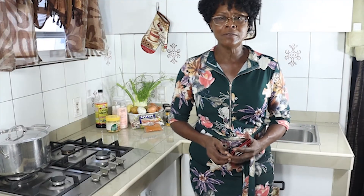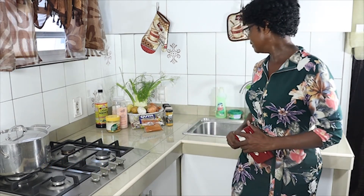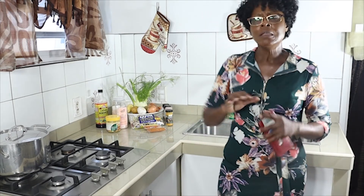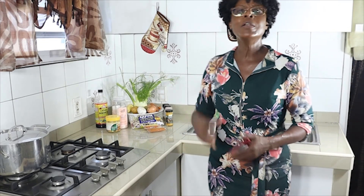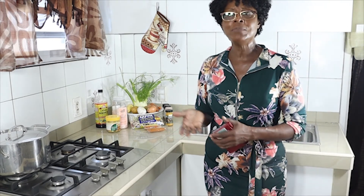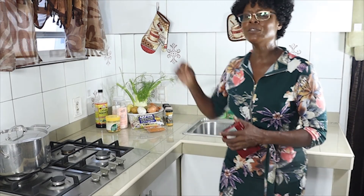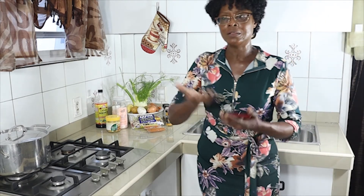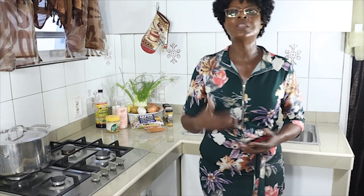Welcome to today's recipe. Today we are going to prepare a hearty 16 bean soup. We have the 16 bean soup mix pack. We wash the beans well, then soak them overnight in cold water, or cook the same day by boiling in cold water at high steam for three minutes, then turning off the stove and letting them soak for three hours. After those three hours, the beans are well soaked and ready to cook — it will take about half an hour to an hour to soften them.